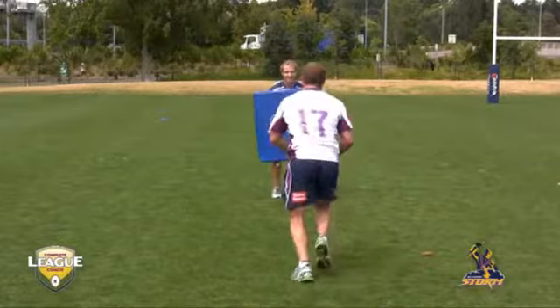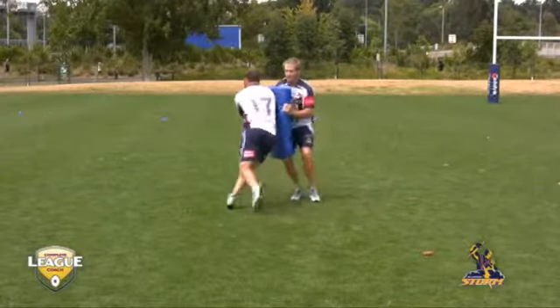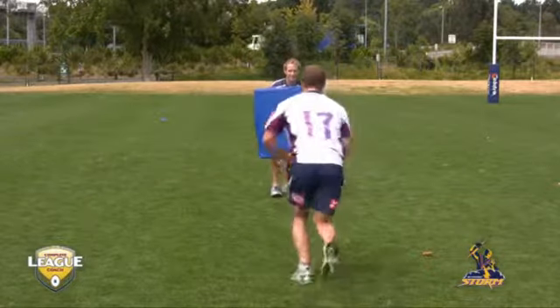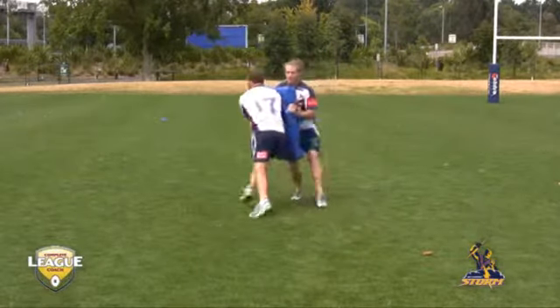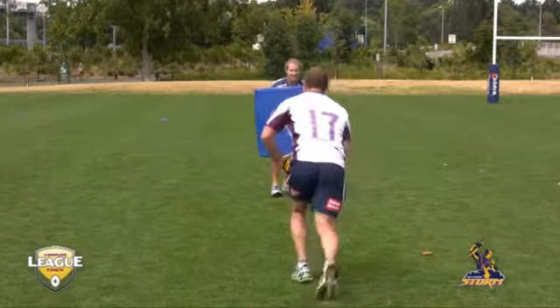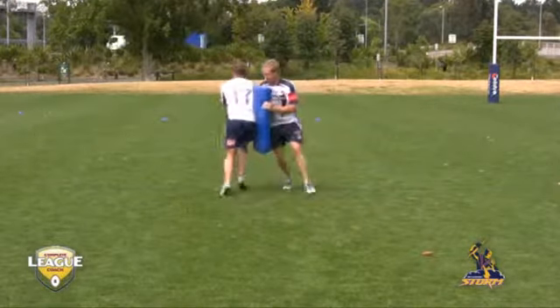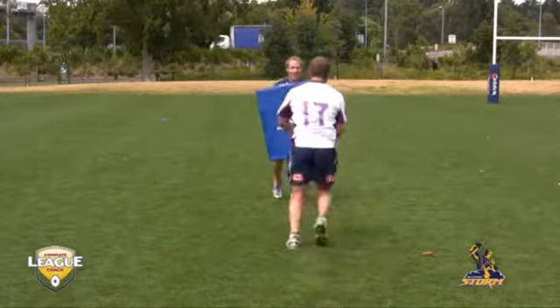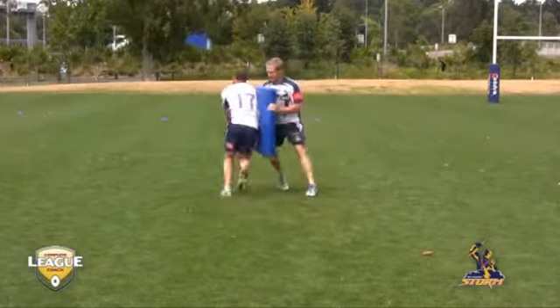Here you see the big fella with a good right foot step, getting inside — or the inside shoulder of the defender — stepping to that weaker shoulder, getting across and pushing through. At the very least, that's going to allow this player to get a quick play of the ball, because that defender would now be struggling around the waist to get a leg tackle. Push through at that weaker shoulder, push hard.